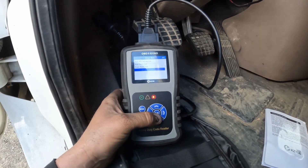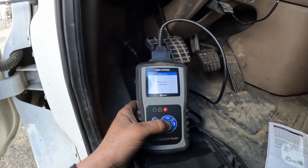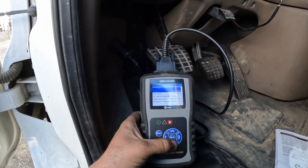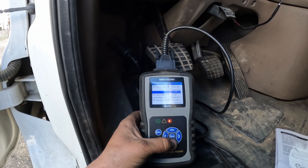Scrolling down to live data again, this time it's going to bring up brake information. It'll show you a bunch of the ABS controls and road speed — obviously we're not moving.